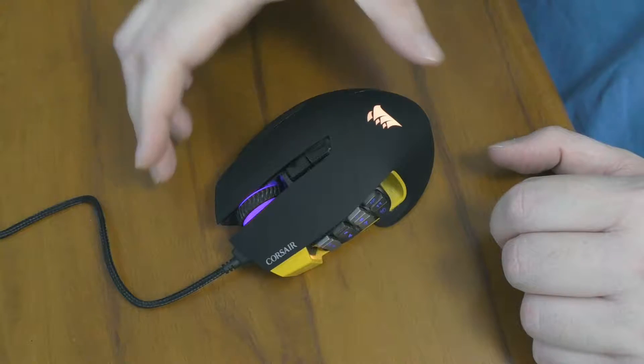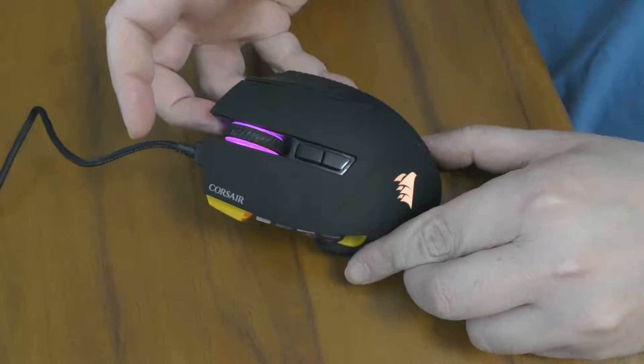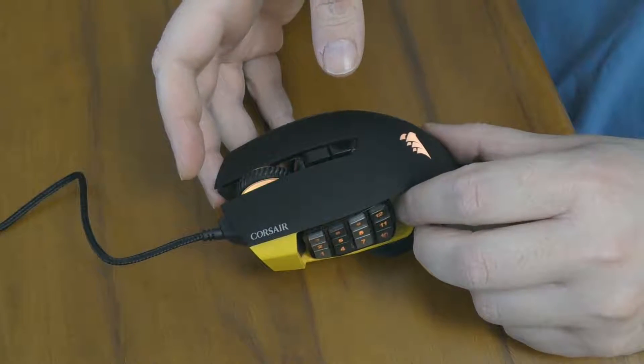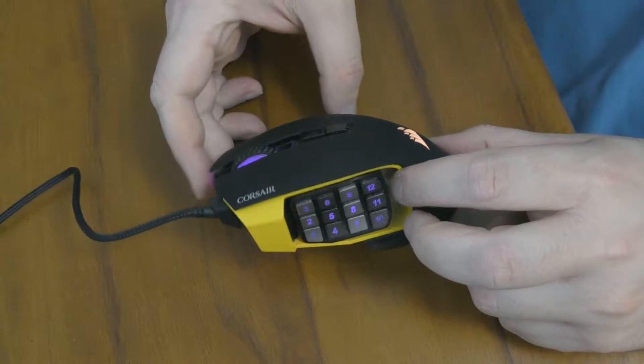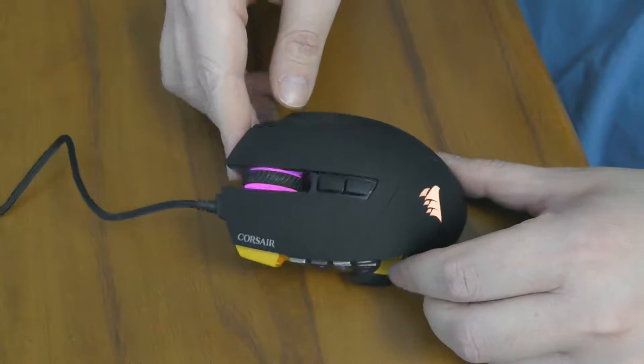It is a very beautiful mouse in all aspects of design. I have been using this for — I think over a month now — and I have nothing bad to say about the looks of the mouse.